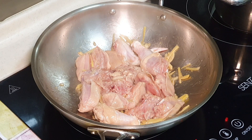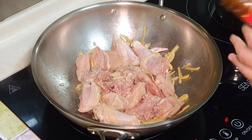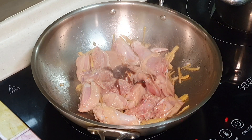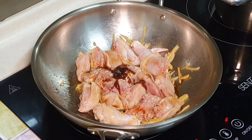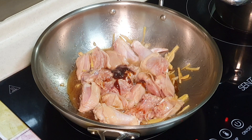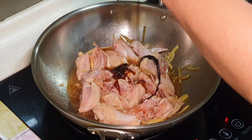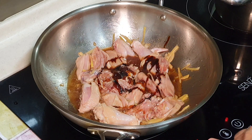Now we can add some seasoning. Let me turn down the light a little bit. Some oyster sauce — about one to two tablespoons. You can turn down the fire a little bit while doing this. Two rounds of light soya sauce. Some Shaoxing wine of course. Some dark soya sauce for the color — about one tablespoon.